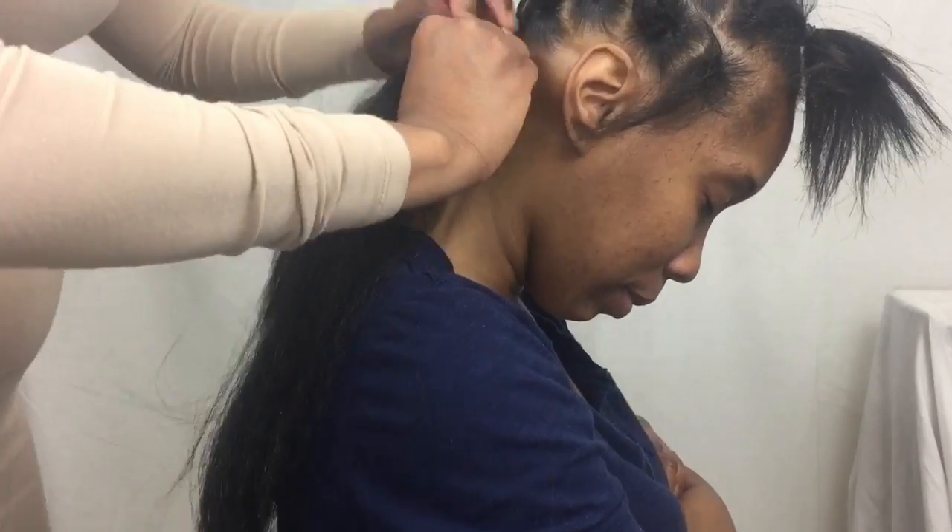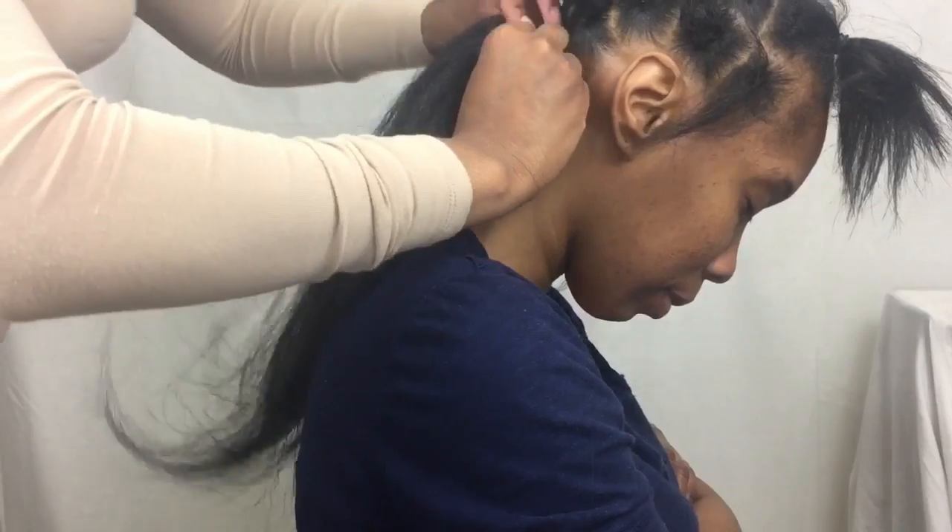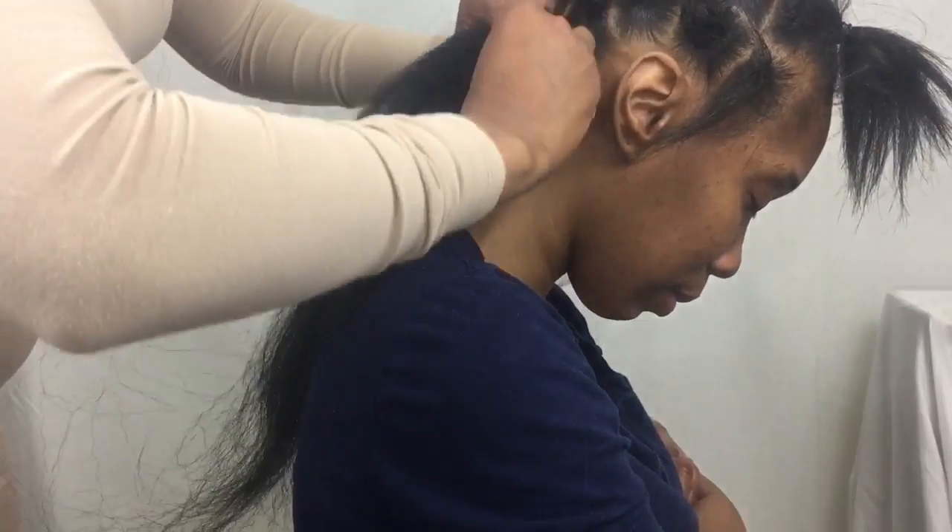Now that most of the hair is sectioned off, I am going to go in with my Kanekalon Braiding Hair. I've also feathered the hair already so that when I braid the hair all the way down, it will stay together and not unravel.